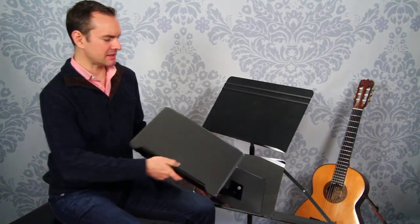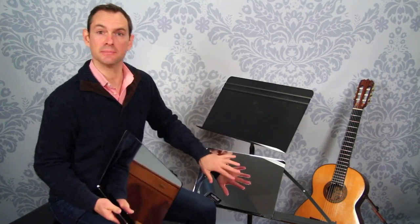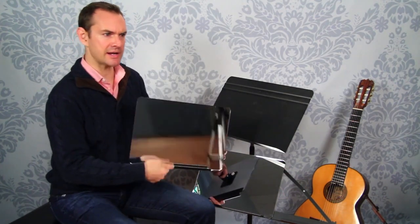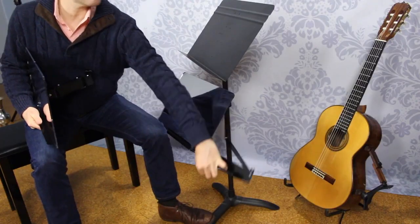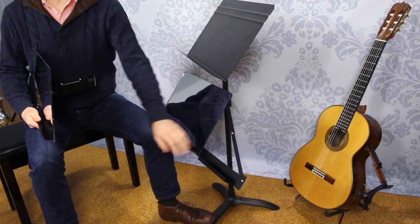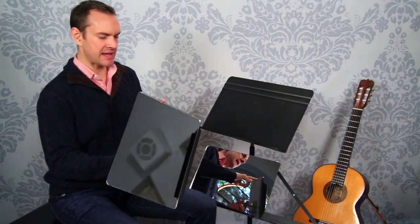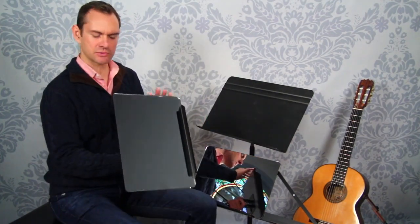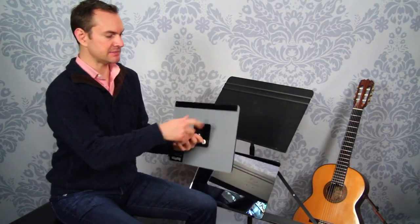The MusoMirror comes in three different designs: a regular one with just the mirror, one with a music stand tray at the bottom, and one that has an extra fold-down tray for an iPad, extra music, or anything else you want. It's made out of plexiglass, so it's not glass and it's not going to break on you. It's really thick, very clear plexiglass with a metallic finish on the back that creates a mirror.